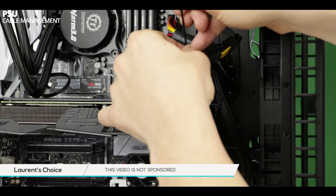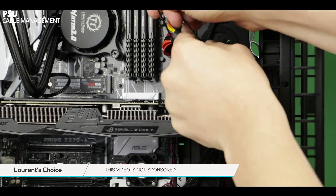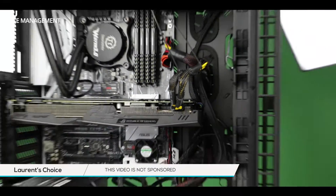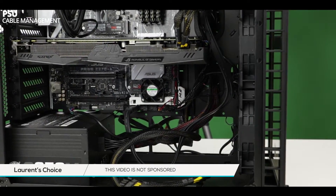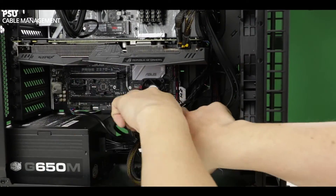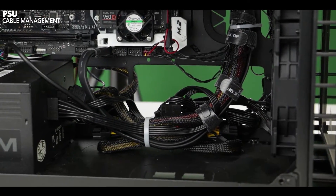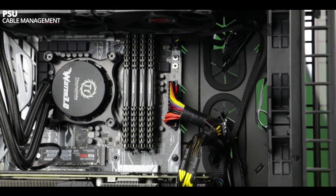Cable management — a controversial topic. Everybody has their own habits and rules when it comes to managing their cables. Truth is, there is no right or wrong. I'm just going to show how I do it, and feel free to do the same. Just keep in mind that the principle is to keep your cables away from any moving parts or any rotating blades — other than that, feel free to experiment.